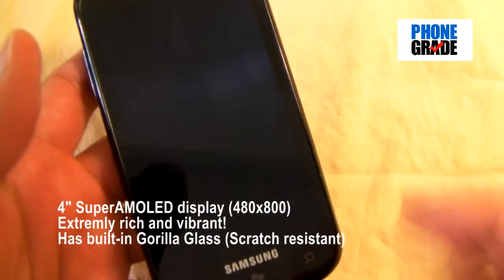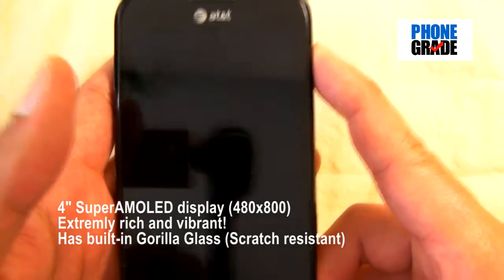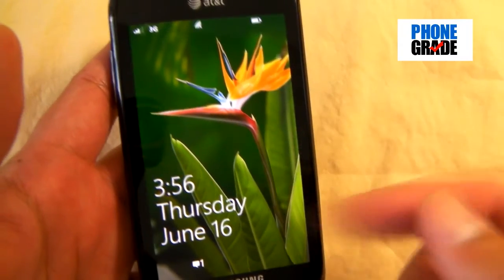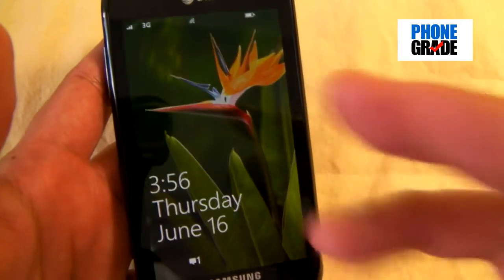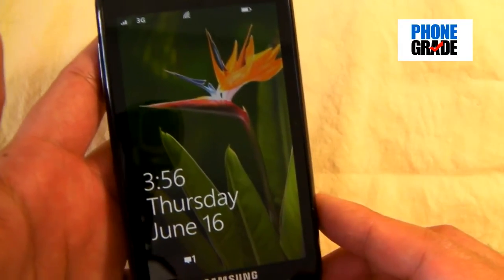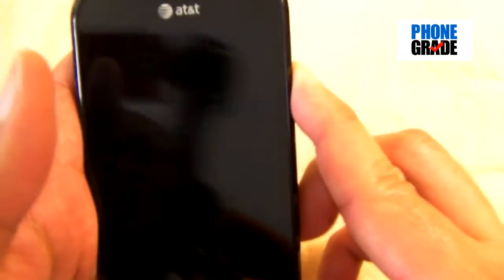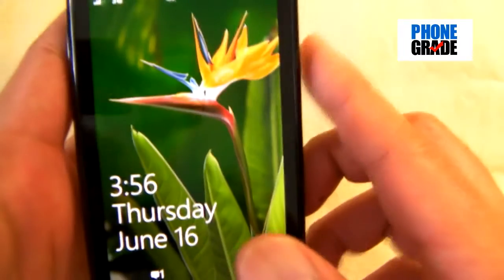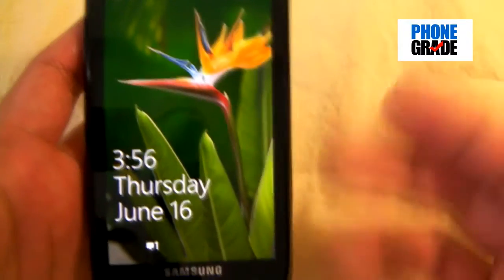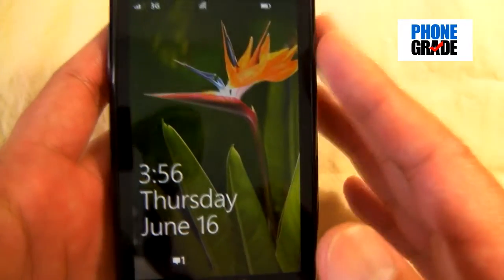You've got a 4-inch, 480 by 800 Super AMOLED display. Let me show that to you right here. And my goodness, this thing is absolutely vibrant. This is one of the best displays out there in the mobile market today, other than the Retina display for the Apple iPhone. The colors are so vibrant — it's very, very clear. I know it doesn't do justice when viewing it through the camera, but this thing is absolutely vibrant and clear.